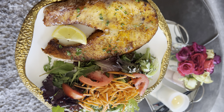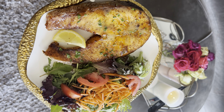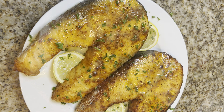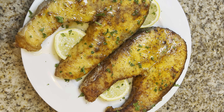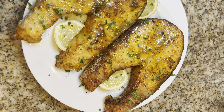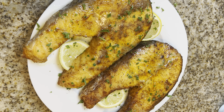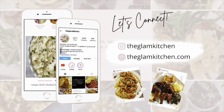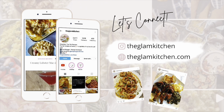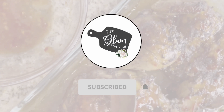And there you have it — air fryer salmon steaks the top tier way. Thank you so much for watching. I hope that you enjoyed the video. If you did, please go ahead and like it and make sure you subscribe to my channel. If you enjoyed this top tier recipe, please know that at www.theglamkitchen.com you can find tons more. Thanks and bye!